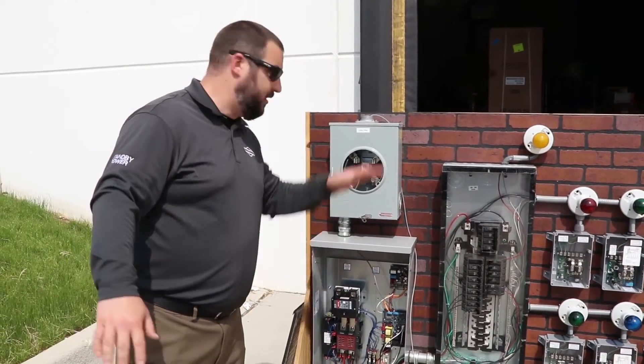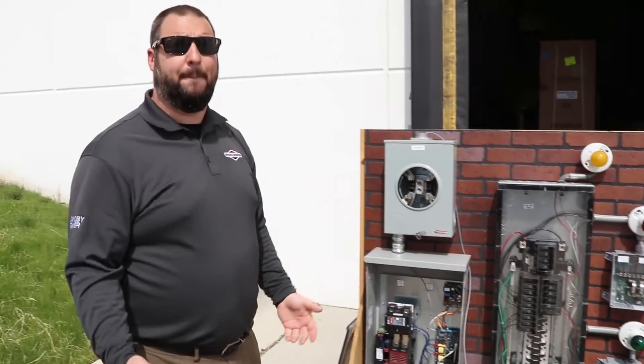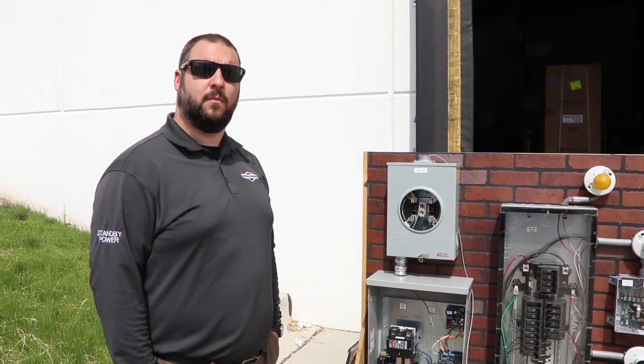When utility power is restored, the system doesn't have a long delay — it just monitors that we're consistently back on utility service and switches seamlessly back. You shouldn't have to reset clocks or anything at that point.